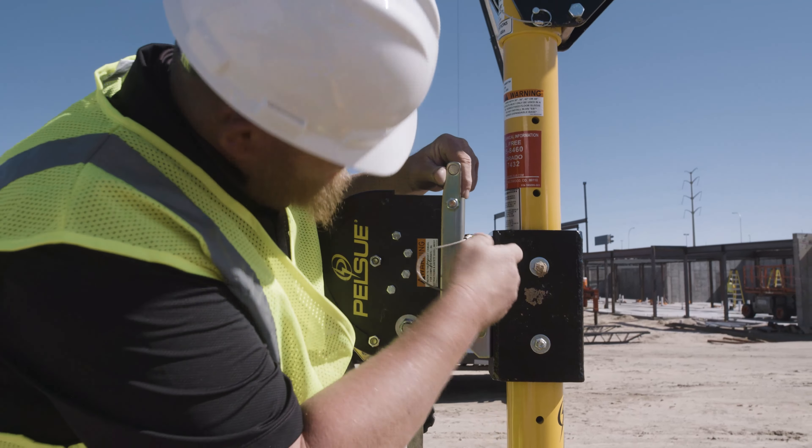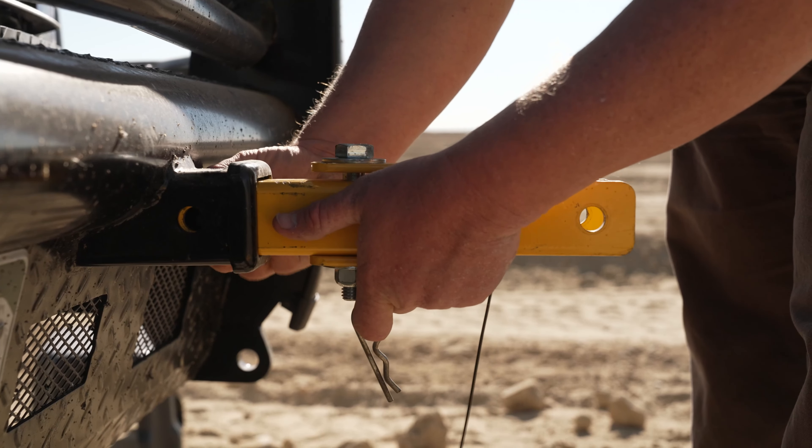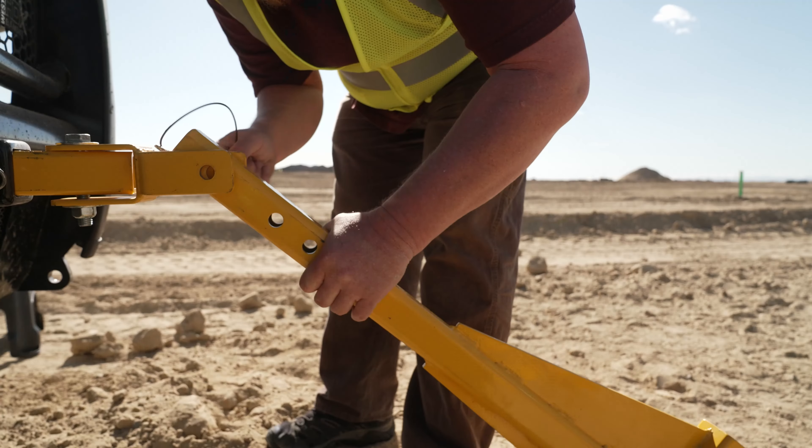To set up the vehicle hitch-mounted Davit, first make sure the vehicle is parked in a safe location away from the confined space entrance and other hazards. Insert the mount into the 2-inch square receiver hitch and pin it in place. Adjust the height of the vertical stabilizer to the appropriate level to ensure the Davit is even with the ground. Then insert the assembled Davit into the sleeve, secure it with the pin, and affix the hoist or SRL to the assembled Davit.